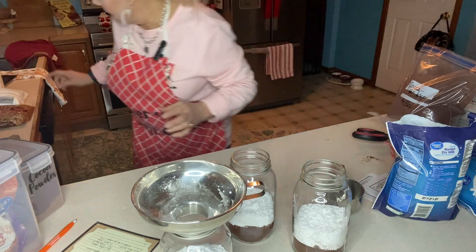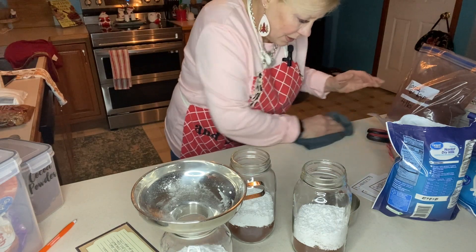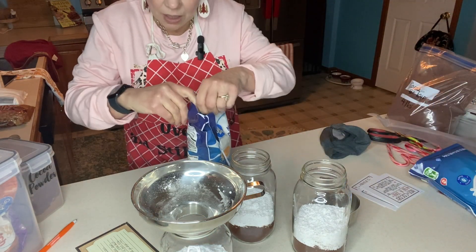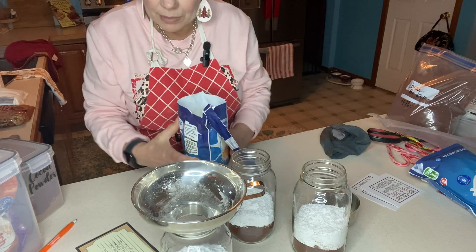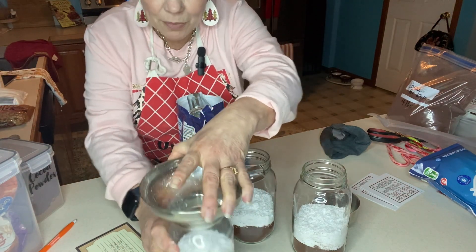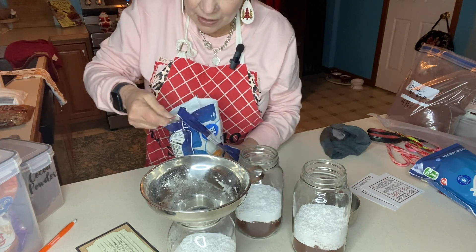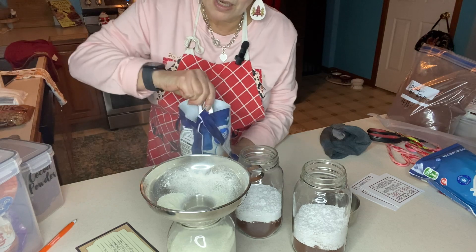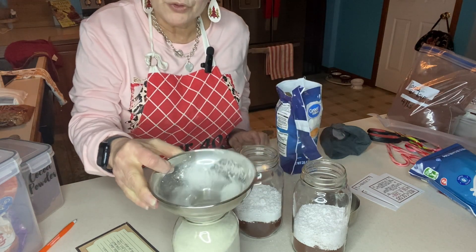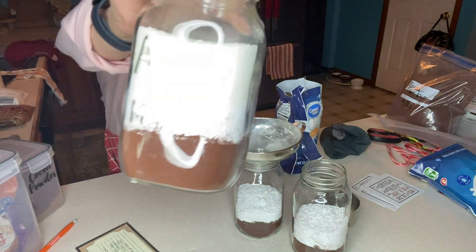Since this is a recipe you just add water to, we need some non-fat dry milk or dry milk of your choice. I'm going to use Great Value non-fat dry milk — I use a lot of it in my bread making so I almost always have it on hand. Ignore the noise in the background; that's the bread machine. I've leveled off all the powdered sugar and now I'm going to add a cup of milk powder. See how pretty that looks?